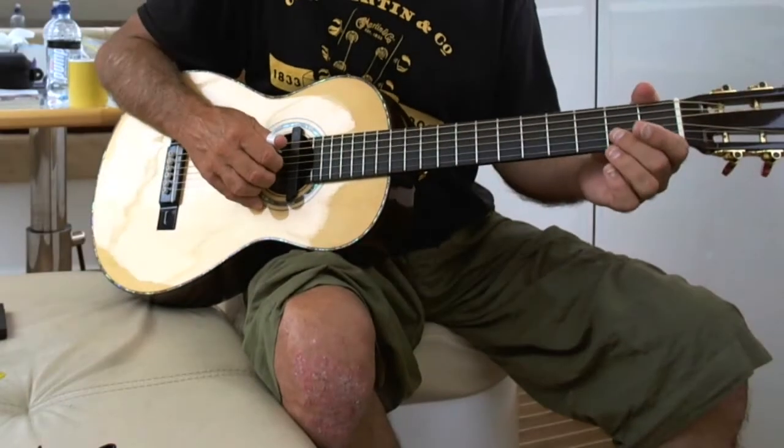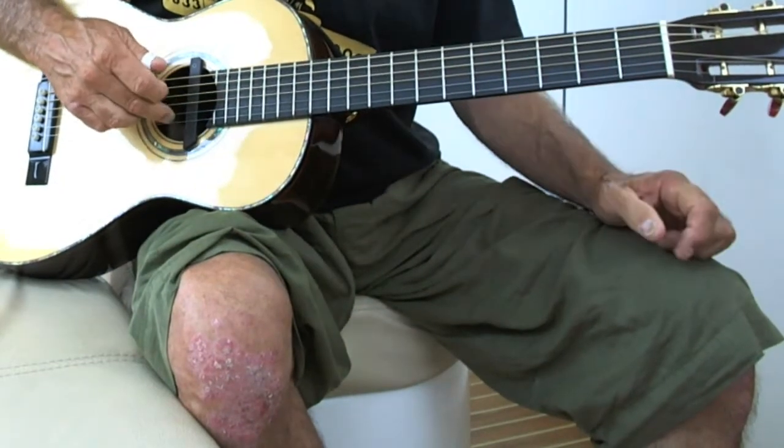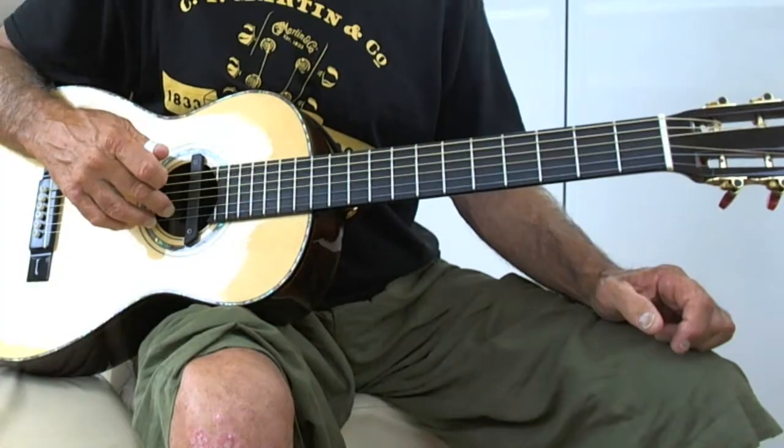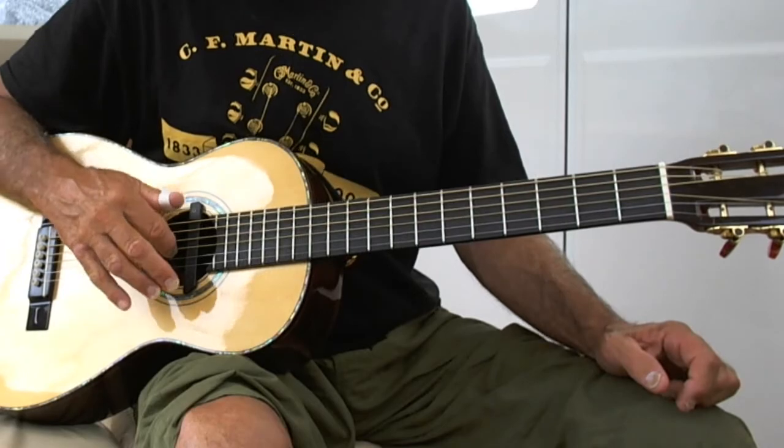I'm going to show you some finger picking with the G scale using our fingers — the pointer finger on the G string, the middle finger on the B string, and the ring finger on the E string. We work the G scale.